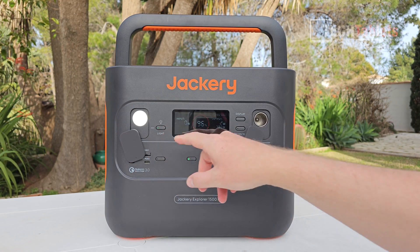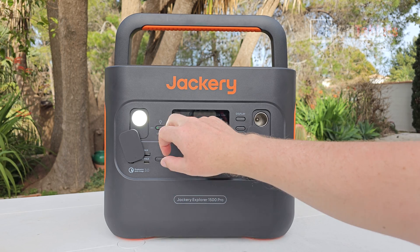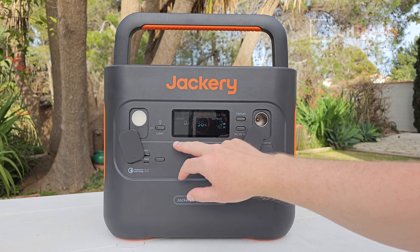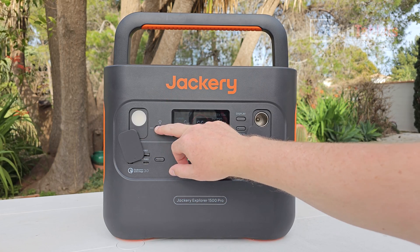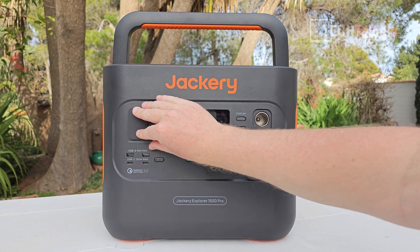Under a small protective flap there's a built-in light that's very bright — great for emergency use. Tap it again and it's even brighter, and there's also an SOS mode, making it great for emergency situations.